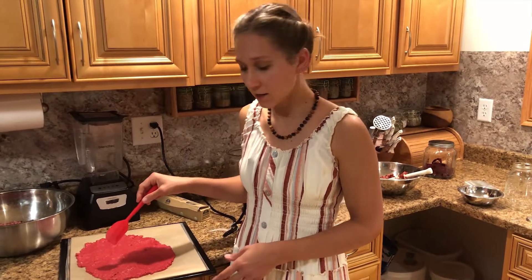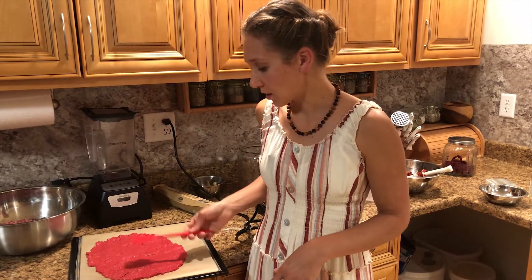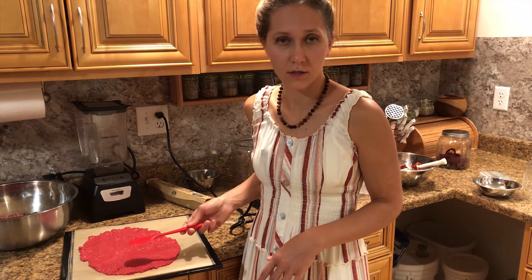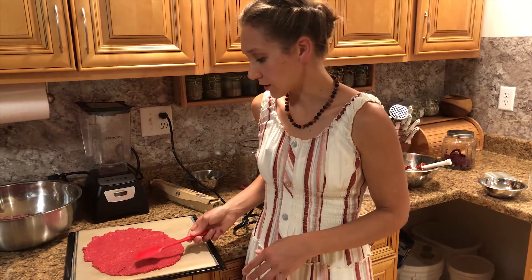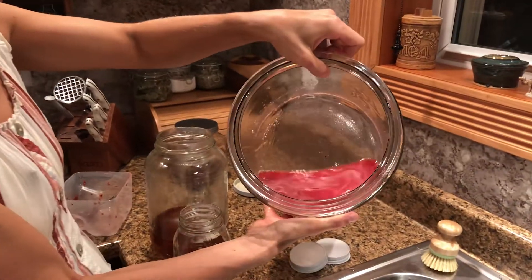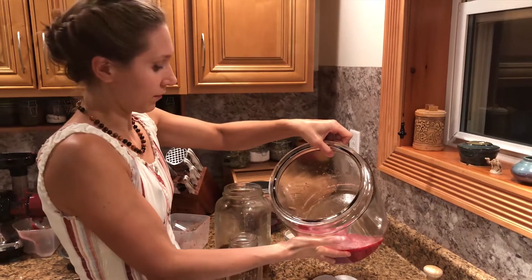In this batch I don't have anything added for sweetness, so this is just buffalo berry pulp — no honey, no sweeteners — but you can add a little bit of honey or maple syrup to add a slightly sweeter taste. Now I have this juice that's left in the crock, and this will go into the freezer with a little bit of honey.